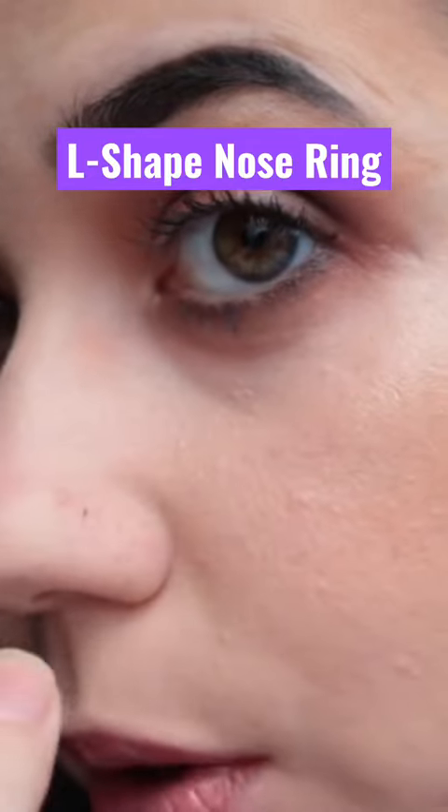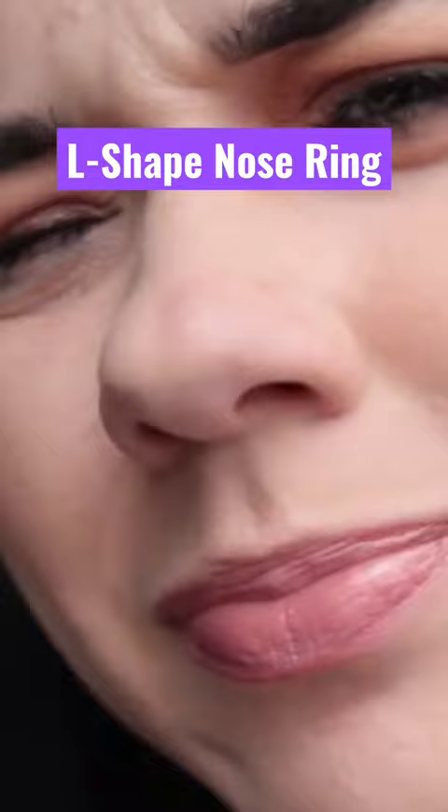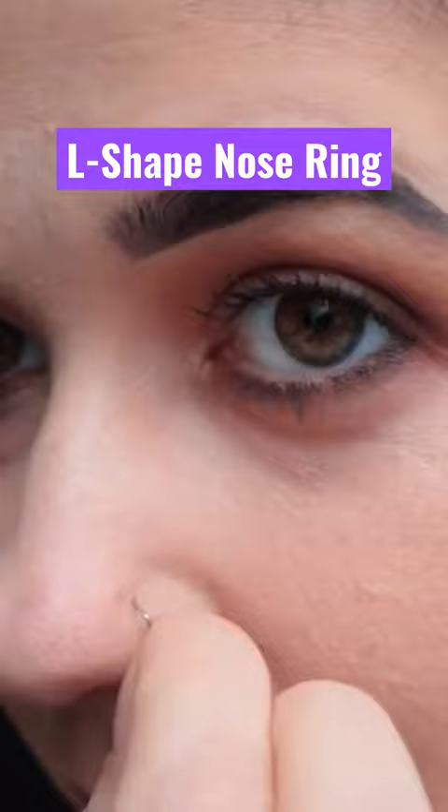Here is my nose hole. It's kind of confusing because I also have a mole on my nose. So I'm putting it in upside down.